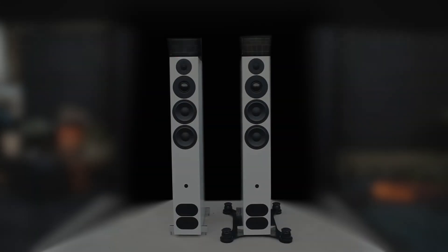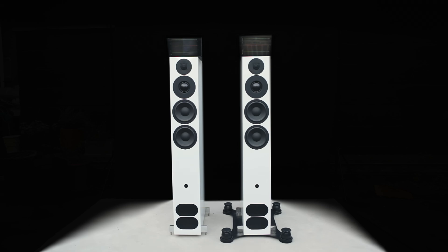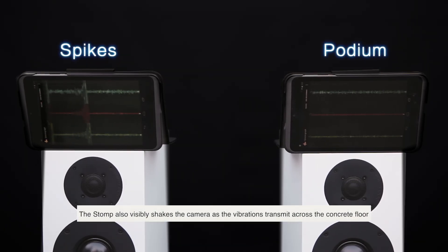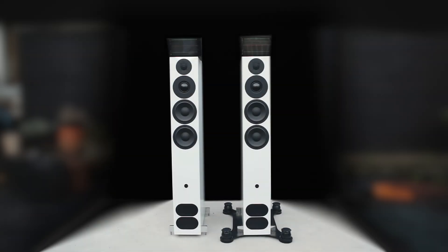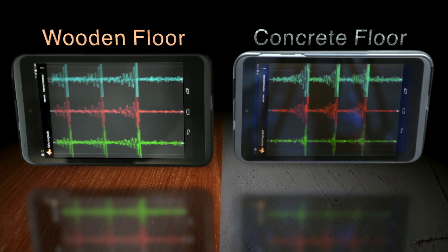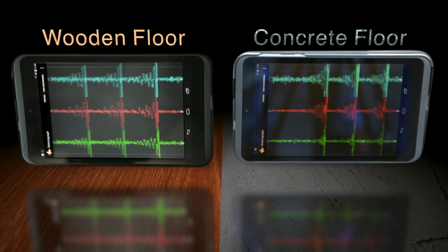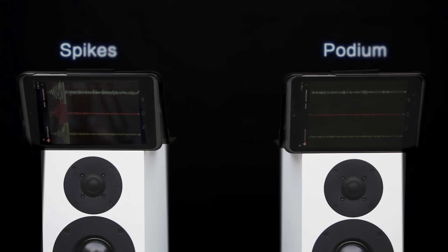We're all led to believe that a solid concrete floor doesn't need any isolation. However, if we look at the results of the stomp test you see a huge ringing and a vast amount coming through the floor. This is because the whole floor bounces up and down from the vibrations, and there's not an awful lot of difference from a suspended wooden floor, other than the ringing is at a higher frequency on the concrete, which shows there's a higher Q in the concrete. With the speaker on the podium with the same stomp there is nothing getting through. Isolation is virtually mandatory for every speaker regardless of the floor.